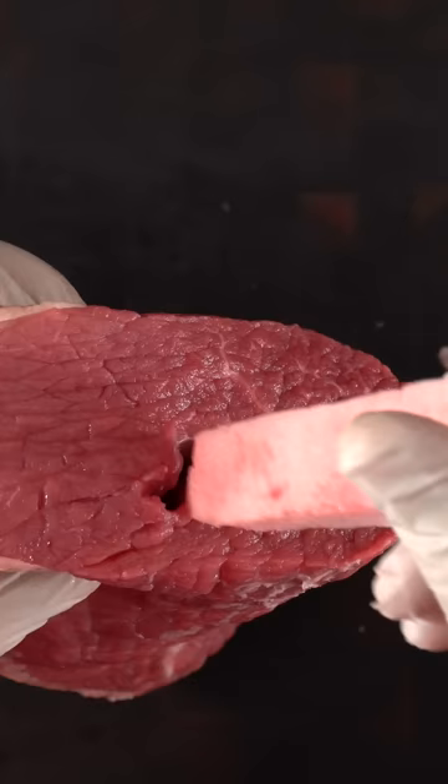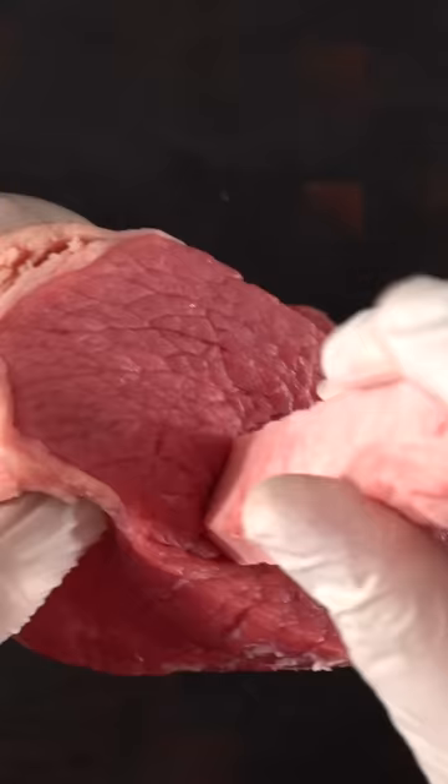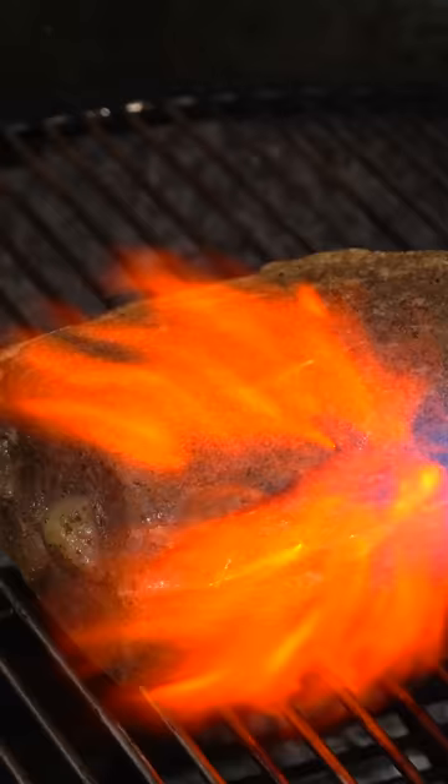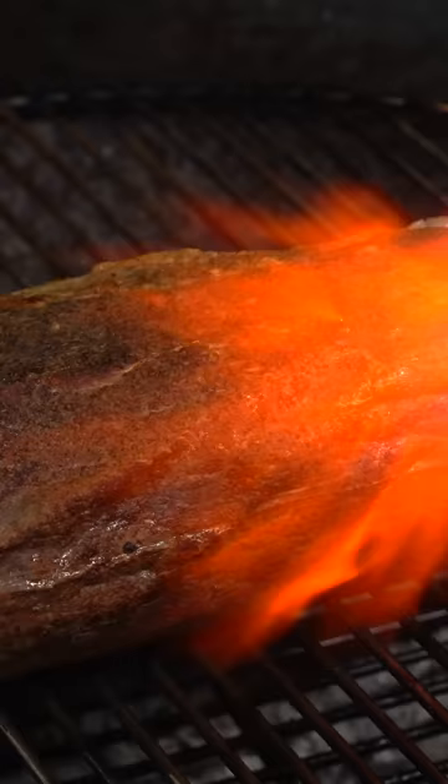So I decided to do the unthinkable. I opened up the one dollar roast and inserted the wagyu fat right in there. My whole thought is this: if fat is flavor, this roast better taste amazing. So I went ahead and cooked it to find out how it was gonna taste, and the results are crazy.